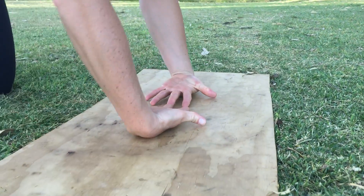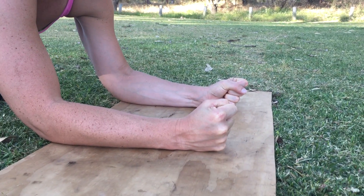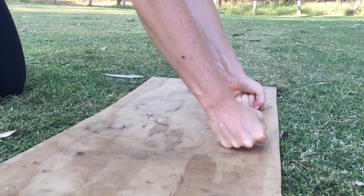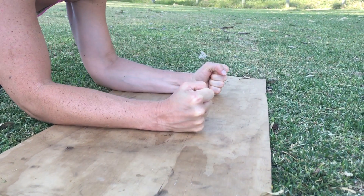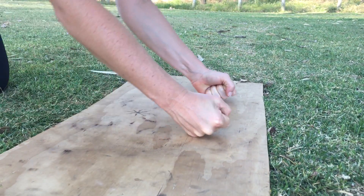Moving into the last exercise of wrist conditioning: rolling up and over the top of the knuckles and back down again. Looking at rep ranges of 10 to 20 for as many sets as you have time for.